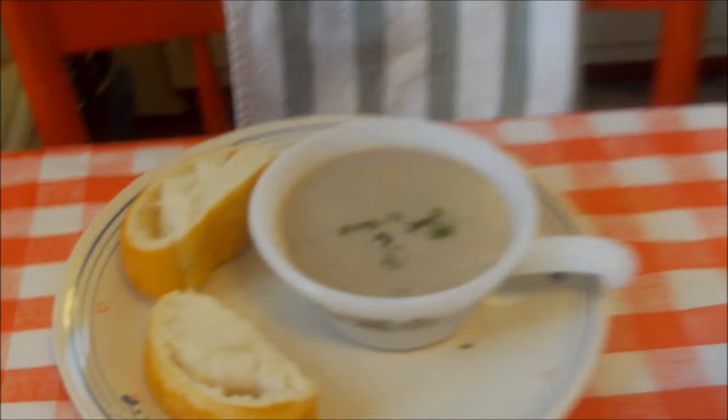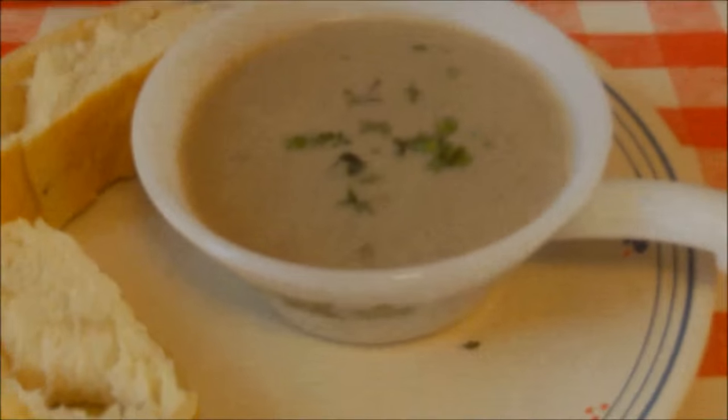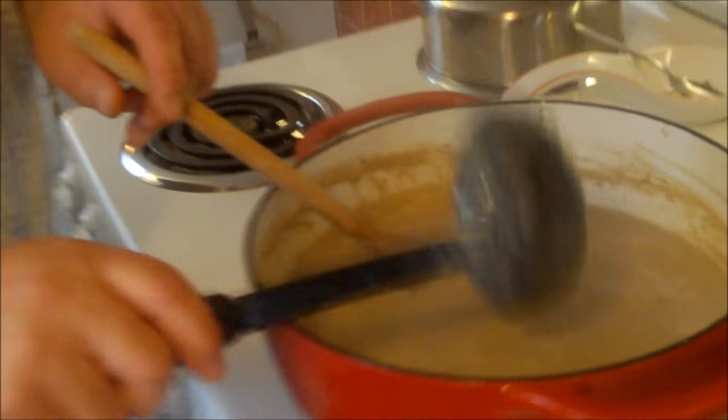There's our soup — look at that beautiful color! We've got some bread we just took out of the oven, and we still had fresh thyme — 'there's never enough thyme!' We don't charge extra for the jokes, folks. Here it is: homemade cream of mushroom soup with some nice bread and butter — a meal in itself. If you think you don't like mushrooms, try this — you may be surprised and have a whole new opinion on mushroom soup.